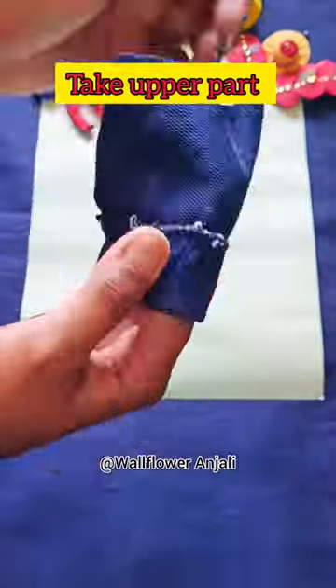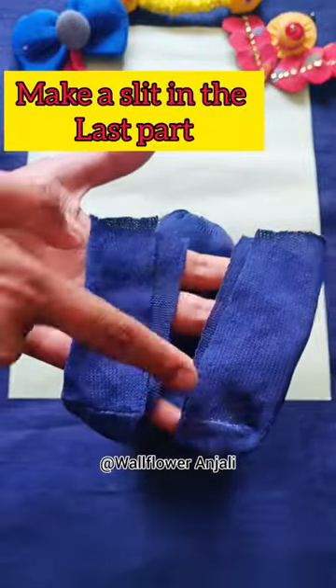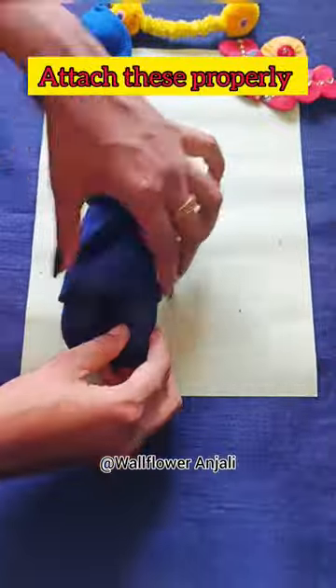Secure using the thread. Take the upper part and again close one side by stitching — attach both pieces properly. Last but not least, make a slit and stitch like this, then fill both pieces with cotton.